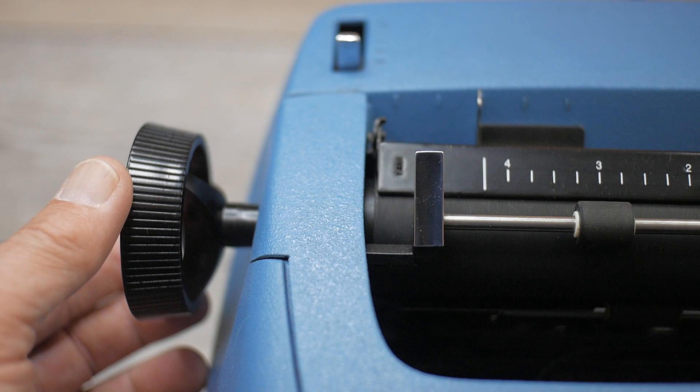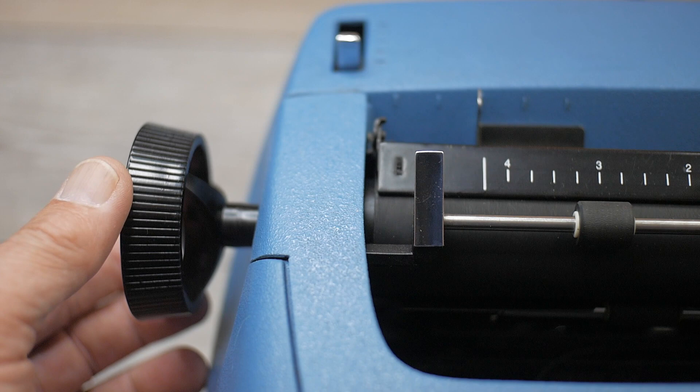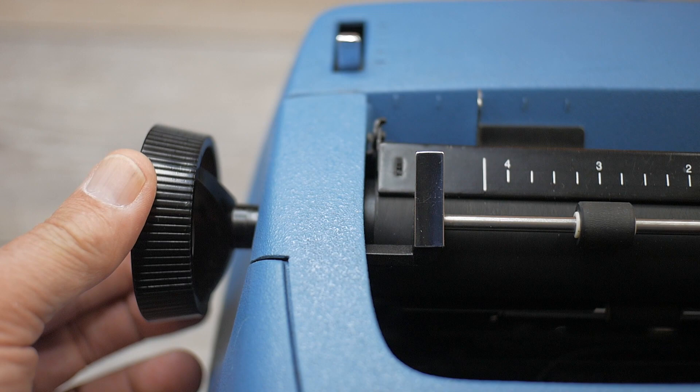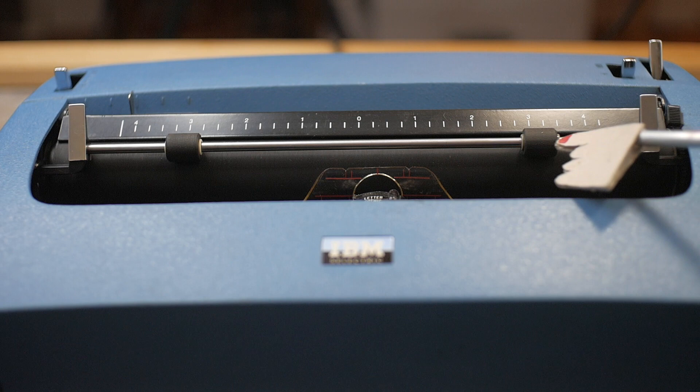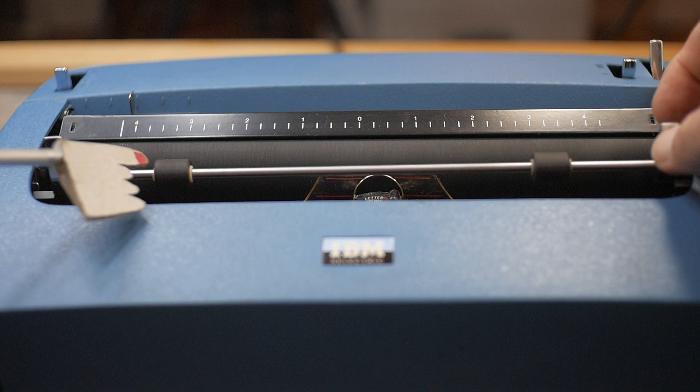Next is the left platen knob. The platen knob not only turns and clicks, but it has a line spacing variable feature — you push it in and turn it, making a permanent adjustment to the line spacing. Next is the paper guide, set in the middle of five lines for standard eight and a half inch wide paper. Next is the paper bail itself. Because this is an eight and a half inch line width carriage, the paper bail only has two rollers — the wider carriages would have three rollers.